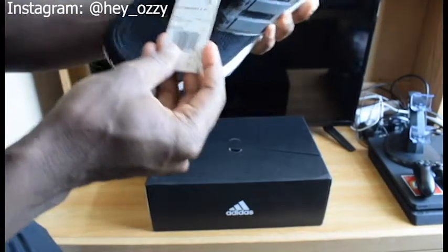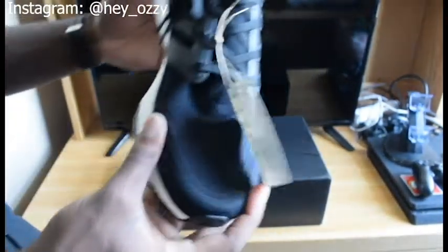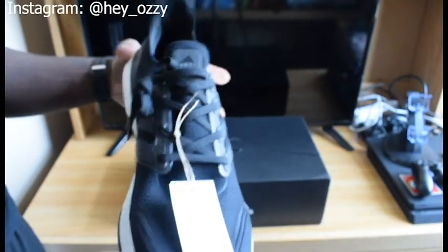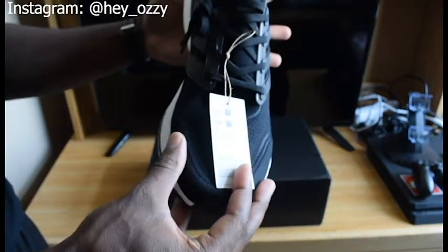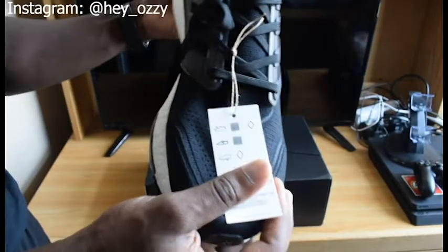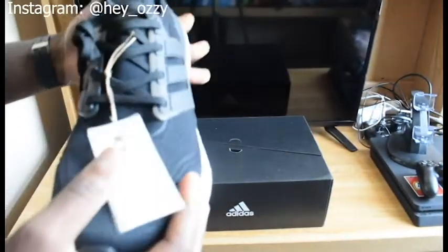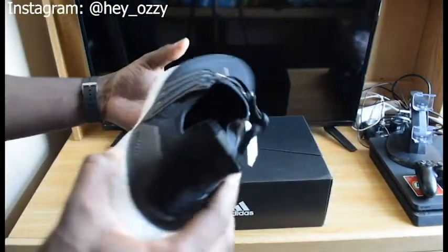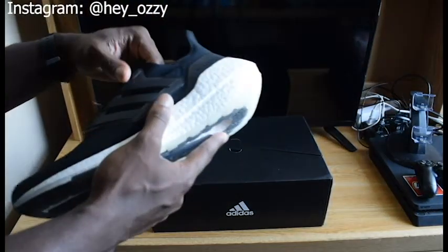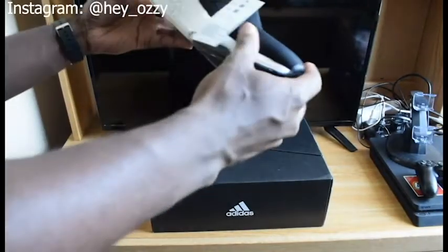The tag says Ultraboost 21 and says running course. I got this in a size 11.5 — I usually wear a size 11 for most shoes, but for this pair I went half a size up because Ultraboost is really snug on the feet. I'd recommend going half a size up. If you get the chance, try the shoe on in a store, because every shoe can be cut differently depending on how wide or narrow the toe box is.